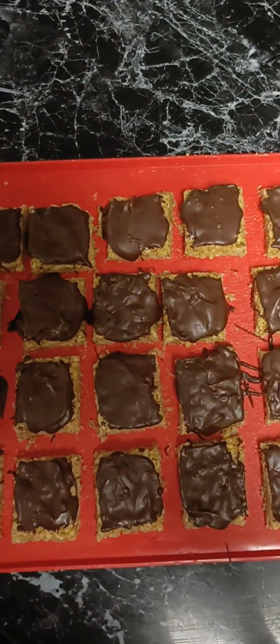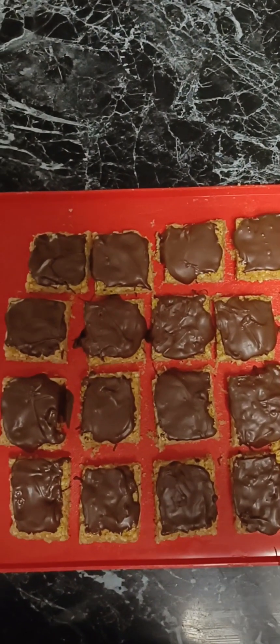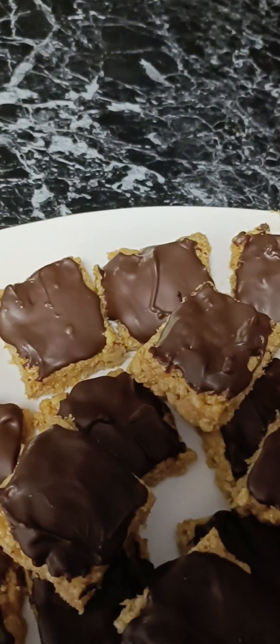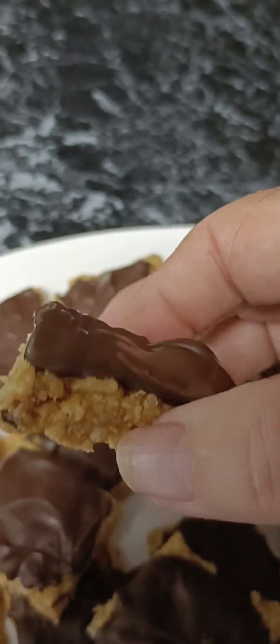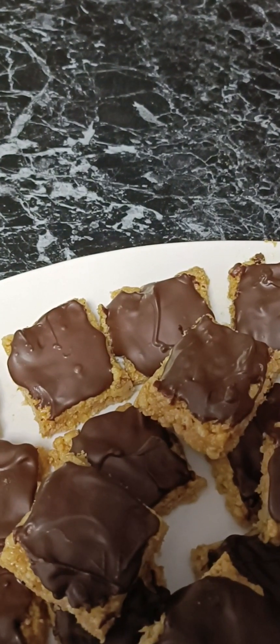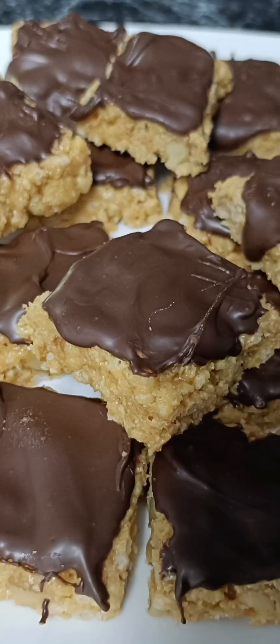When I've covered them all, I just pop them back into the refrigerator for about half an hour to set, and then plate them up. Look at that — these are absolutely delicious and not overly sweet. I do hope you give it a try: no-bake, easy honey squares.